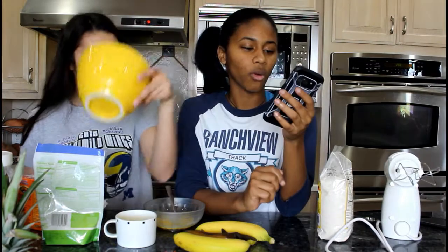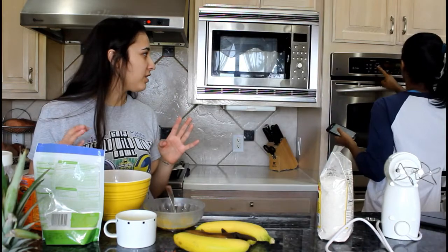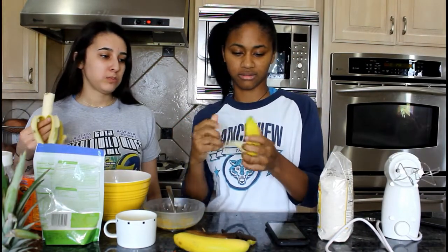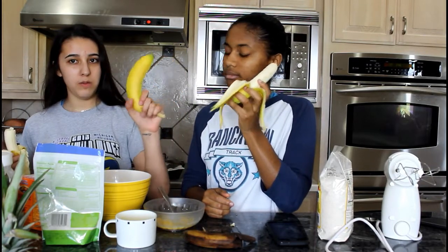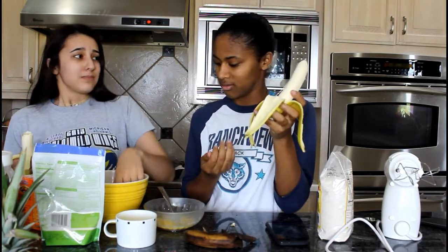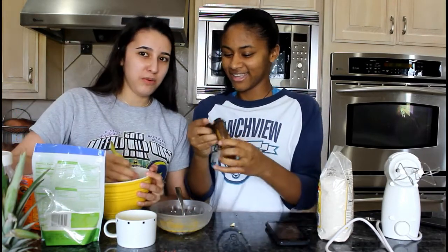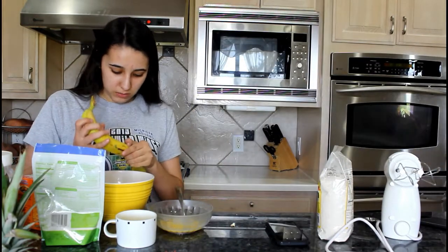One teaspoon of vanilla extract. One and a half cups of all-purpose flour. We need to preheat the oven — we should have done that first. Okay, who else peels their bananas from the bottom? Like holding it like this properly? We're gonna cook it like this. I like my bread a little crunchy.